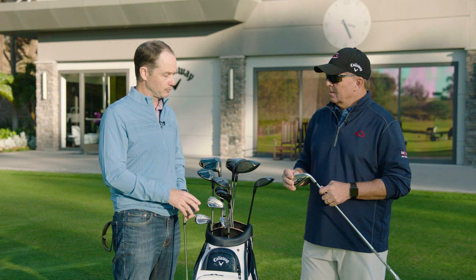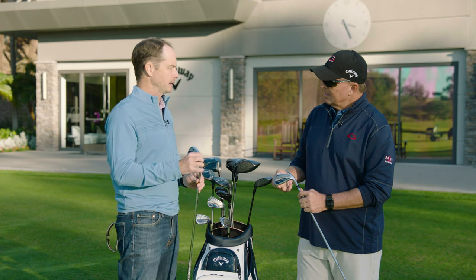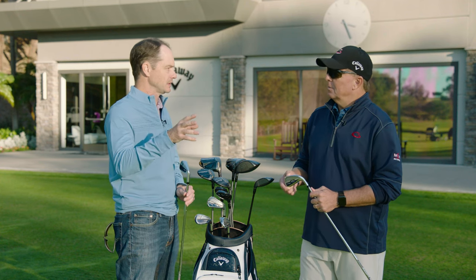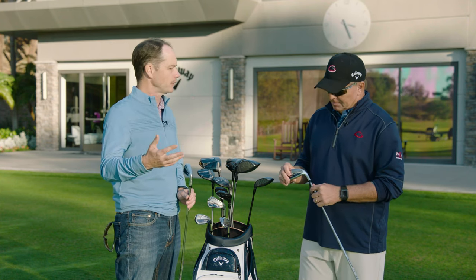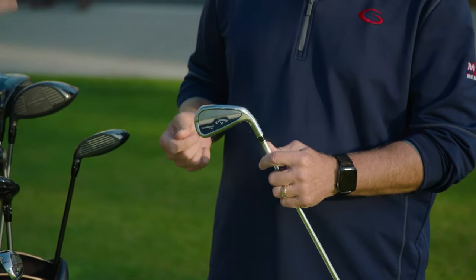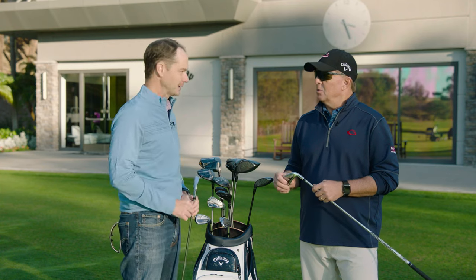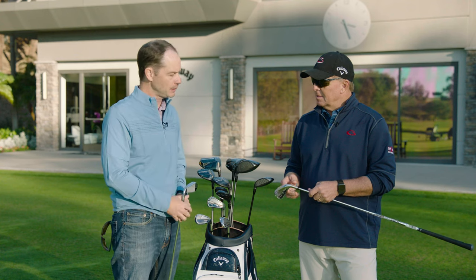The shaping is completely different from Rogue. I'm holding the Paradigm model — the standard model, which is a player's distance iron. It's for a player who's a pretty good player, generally a single-digit handicap, but they want a little bit more distance. Not for a tour player — we're talking five handicaps up to about 10 or 12 handicap. Then you have the X model, which is a little bit bigger with more offset. It's a true distance iron. A lot of players say, 'I want to hit my seven iron 150, but I can only hit it 135.' Try the Paradigm X — the thing is a cannon, but it still has a great looking shape. It has kind of a DCB shape to it.